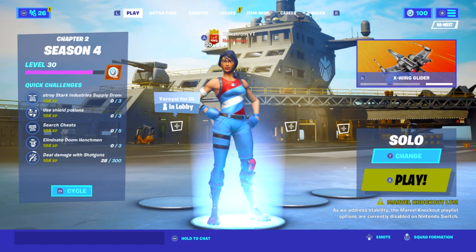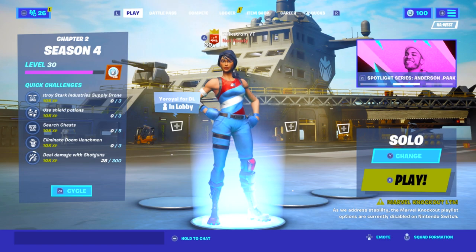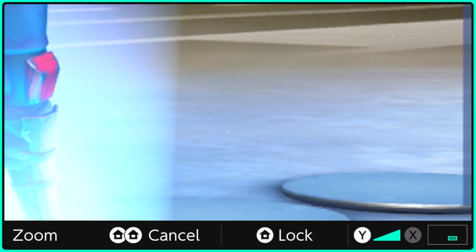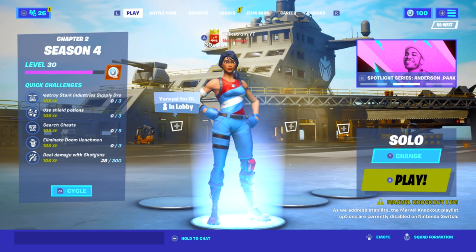Which we never did get, but these two things — they did do one thing that I showed you at the start of the video, and then the fan. That's the only two things I know that will guarantee better, more stable performance. And if you also look in the bottom right of the screen — I'll zoom in on this right now — this is huge too: the Marvel Knockout player options are currently disabled on Nintendo Switch.